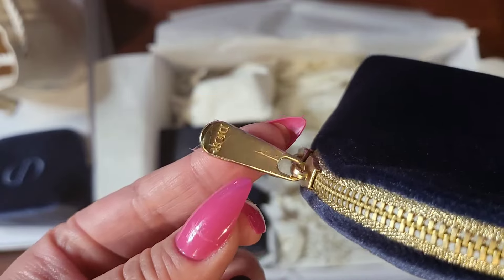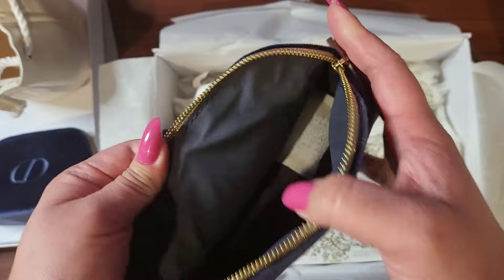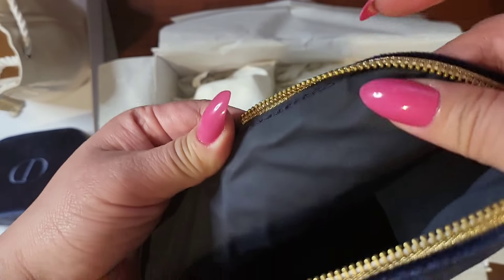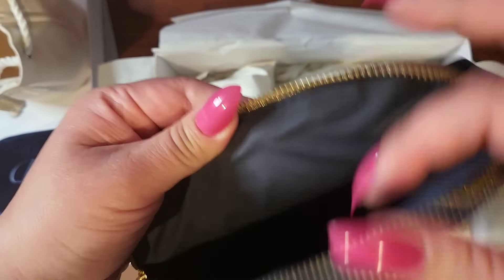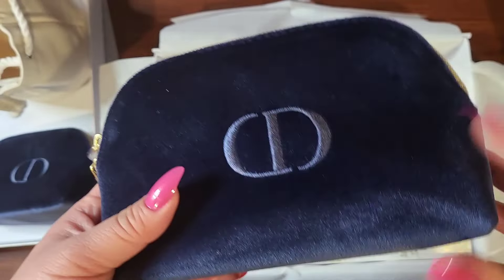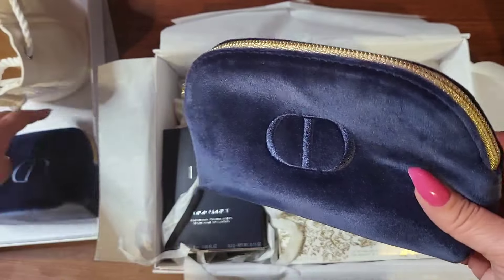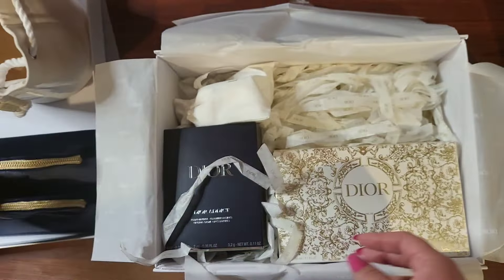They feel really soft, first of all. They're lightweight, but the hardware is substantial. It has the gold piping, it says Dior on it. These are really nice. The inside is a kind of plasticky, wipeable material. For a free makeup bag, I think this is really nice quality-wise.